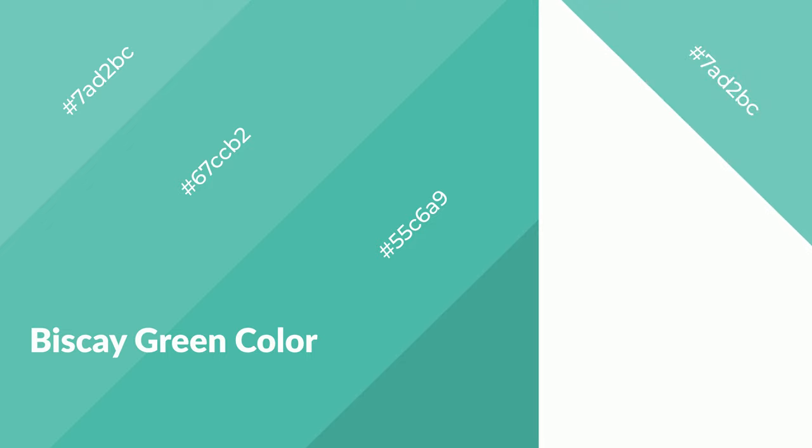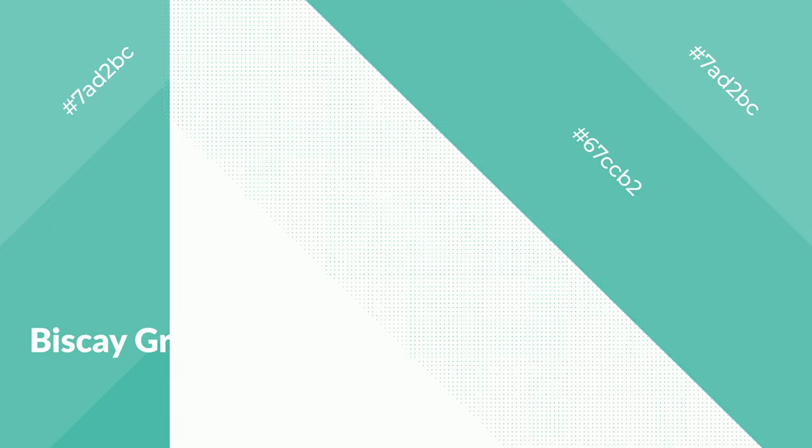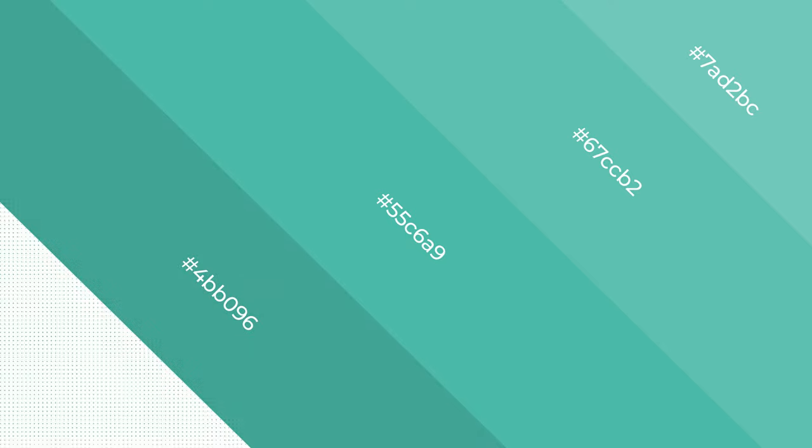Biscay green is a cool color and it emits calming, serene, soothing, refreshing, spacious, unwinding, peace and relaxed emotions.